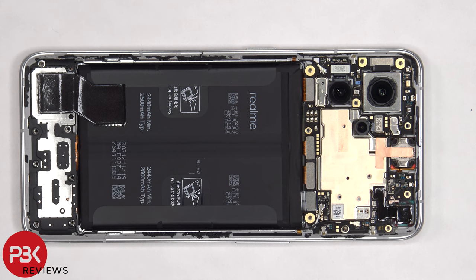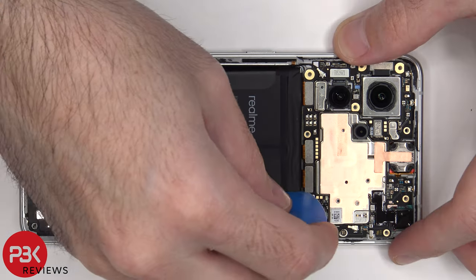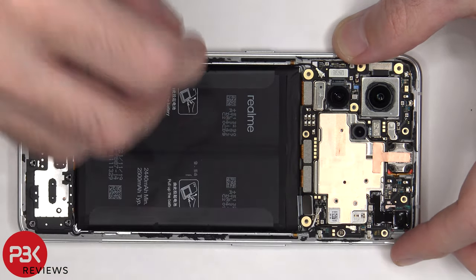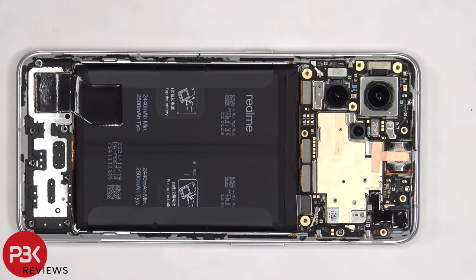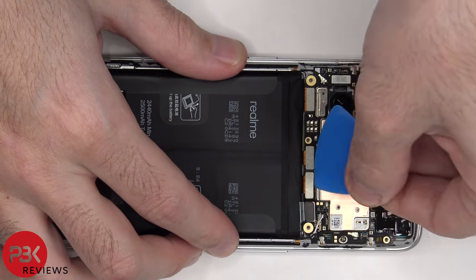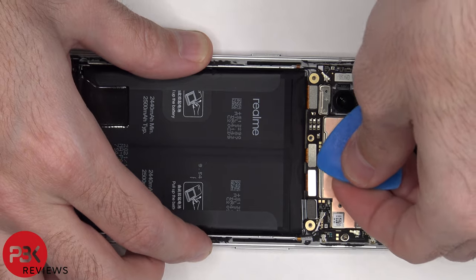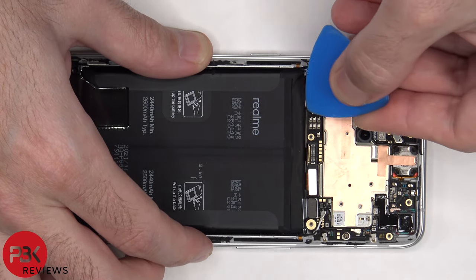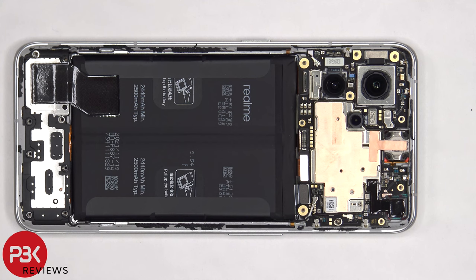Now that we have access to the battery cable, we're going to disconnect that first. Once the battery cable is disconnected, we can proceed to disconnect the rest of the cables. There are two coaxial cables on the right side of the board that need to be disconnected by popping them off.